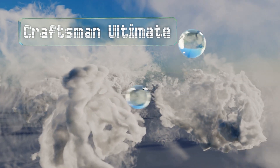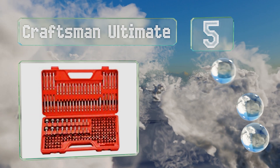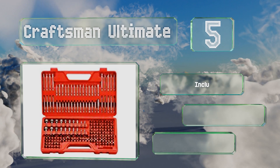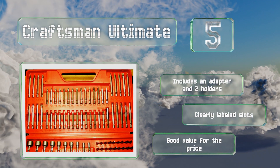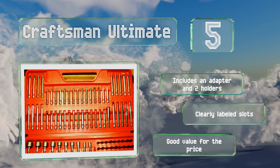Halfway up our list at number five, the comprehensive Craftsman Ultimate features 208 components in a variety of sizes and designs such as Phillips, Torx, hex, and more. They come in a compartmentalized red container that's hard to miss and convenient for transporting to and from job sites. It includes an adapter and two holders along with clearly labeled slots. It's good value for the price.